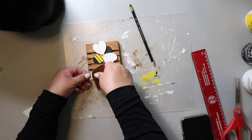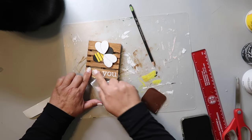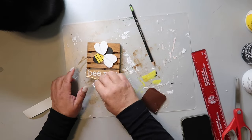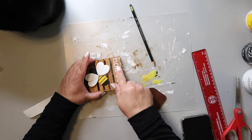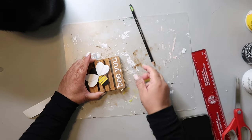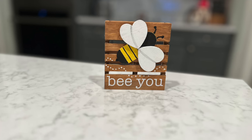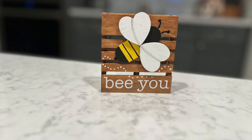I used my Cricut to make a decal that says 'Be You.' Ordinarily vinyl doesn't stick that well to waxed wood, but it's sticking so far so good on this one — I think I made this last year. I just made sure it was pressed down carefully, and this is how it turned out. I think it is super cute. I just love everything about it.